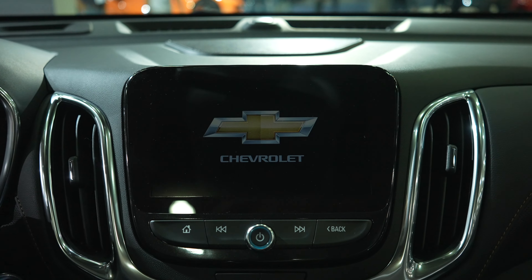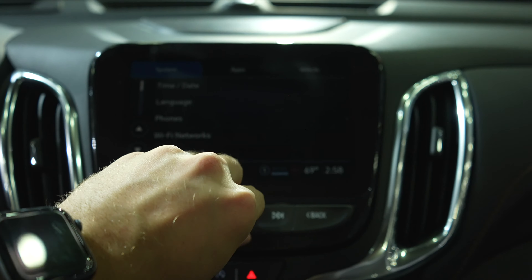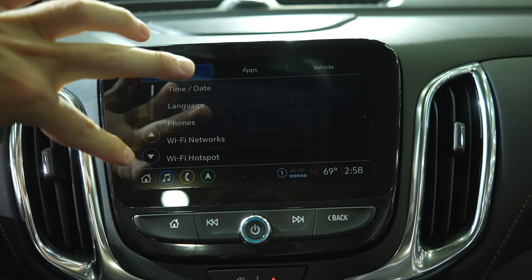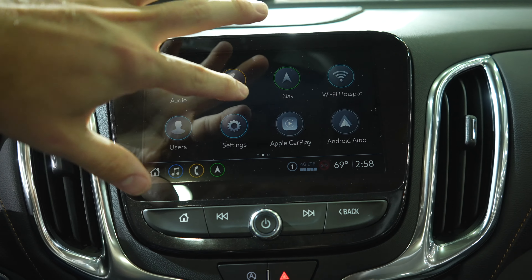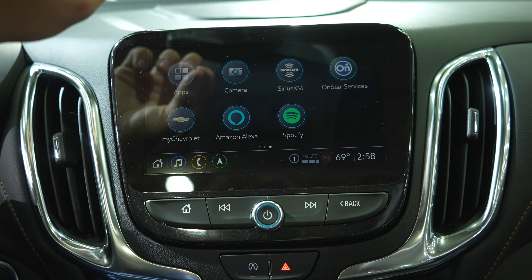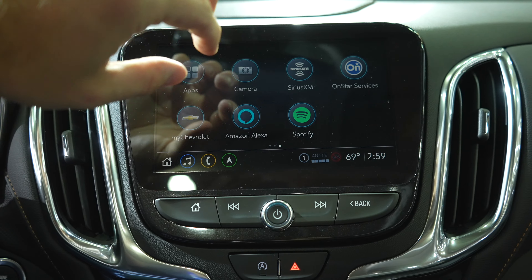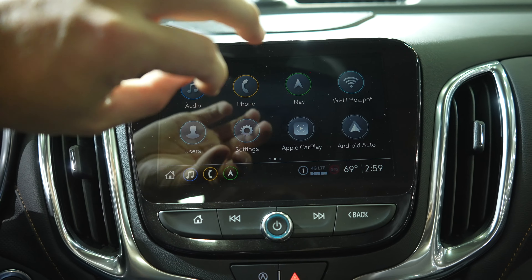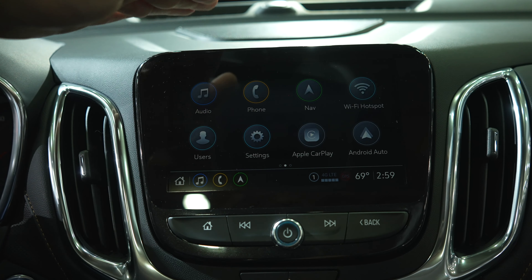This is a very nice touch screen using the older operating system. I prefer it over the new one — I like it because it's minimalistic and sleek. You can control everything from here: Apple CarPlay, Android Auto, Amazon Alexa, Spotify, a 4G LTE connection, navigation — everything. This thing is absolutely awesome.